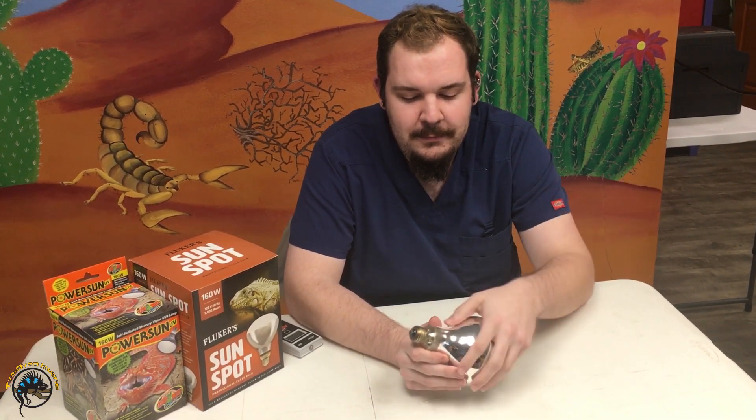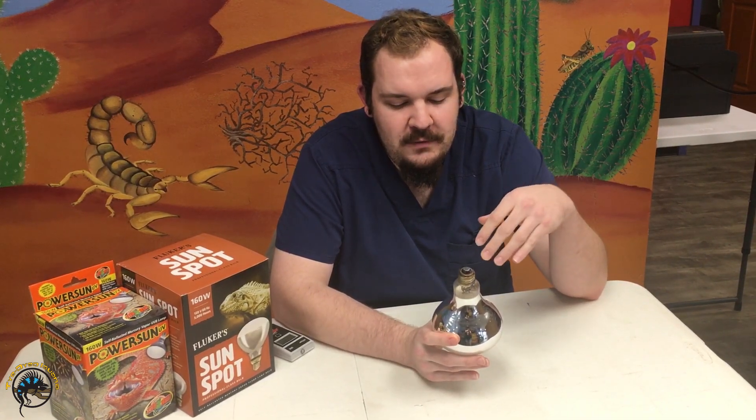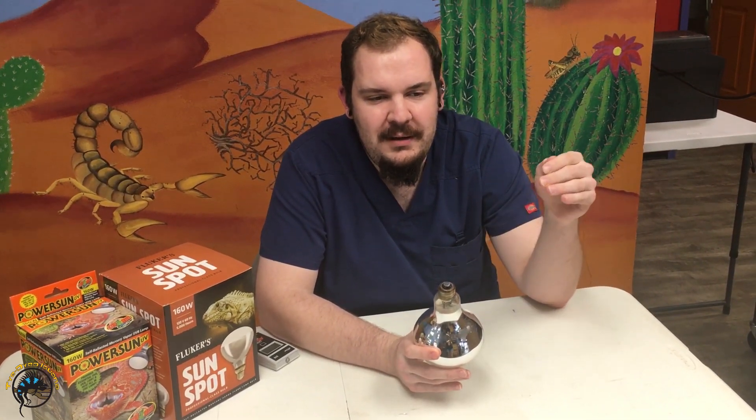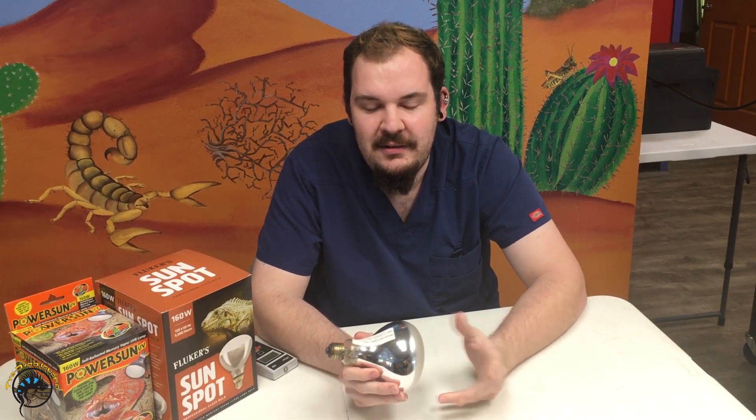Now let's talk about the longevity of your UVB bulb. UVB output declines over time and eventually stops entirely. Compact bulbs — those little corkscrew-top ones — last on average about six to eight months. Linear tubes last about 12 months on average. Mercury vapor bulbs provide output for about 12 to 14 months on average. Above that would be metal halide, which is a specialty application.